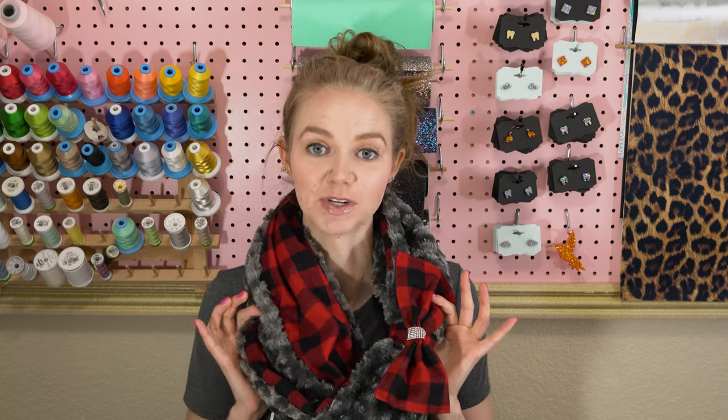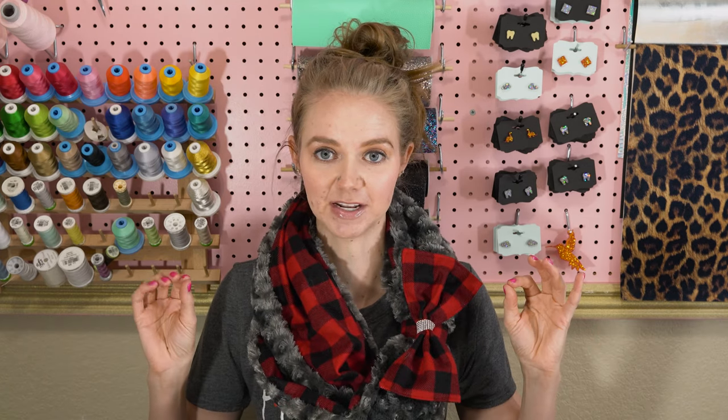Kim here from craftbuggy.com. Today I'm going to be doing round two of making this infinity scarf. The reason being, I left out some very key points in the first tutorial that would really alter how this turns out. So this is the revised version, and it's a lot more informative than the last one.